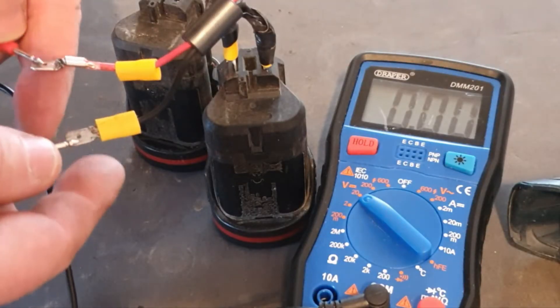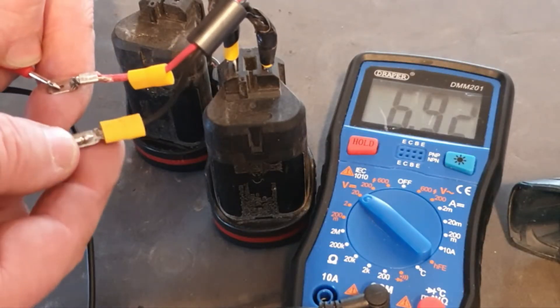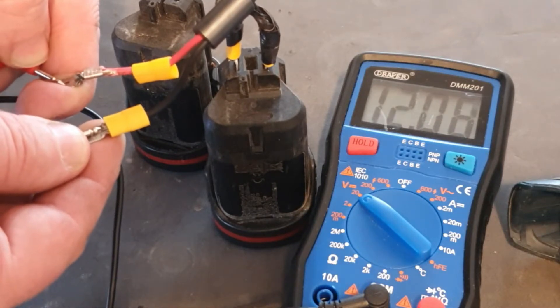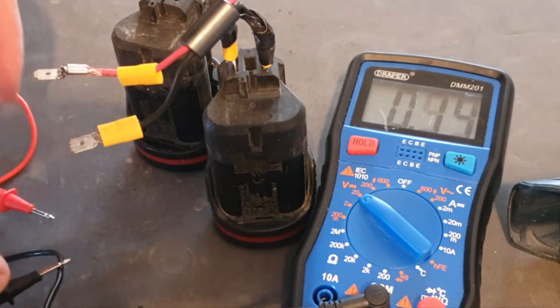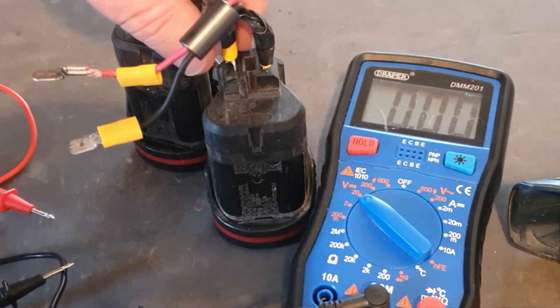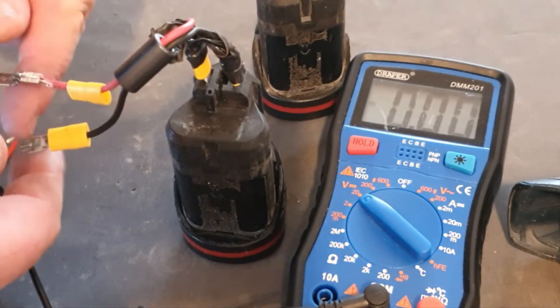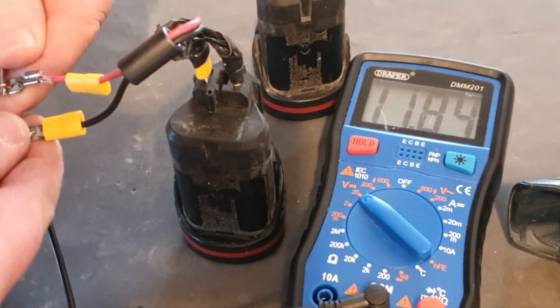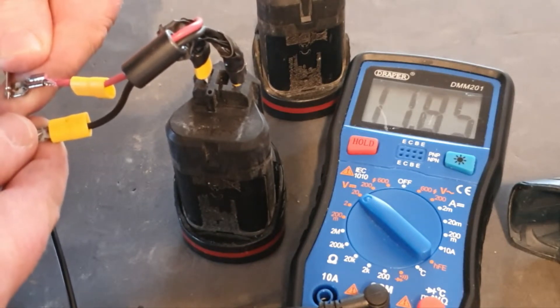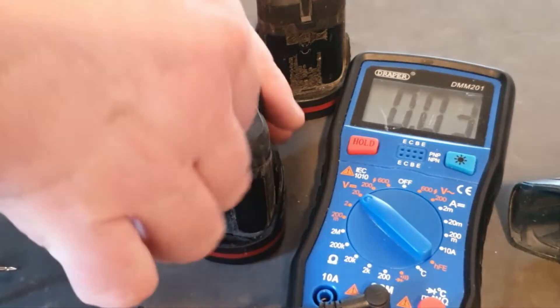Testing the voltage: the first battery has 12.09V, which is very impressive for a 10.8V battery. Battery number two is 11.85V, which is also very impressive.